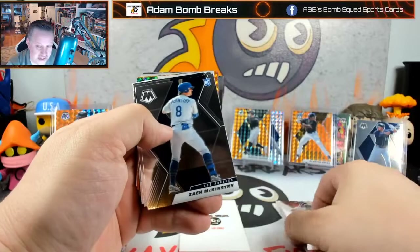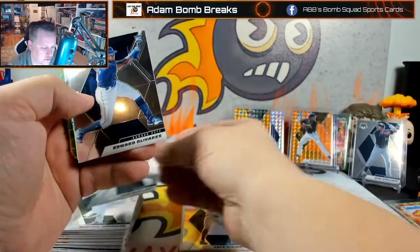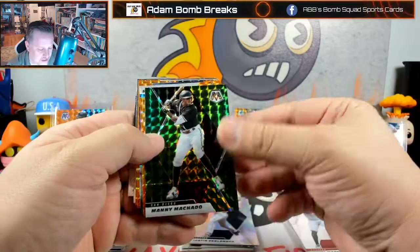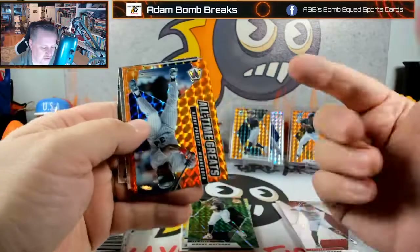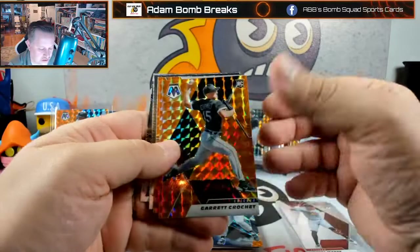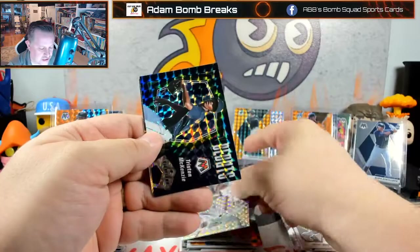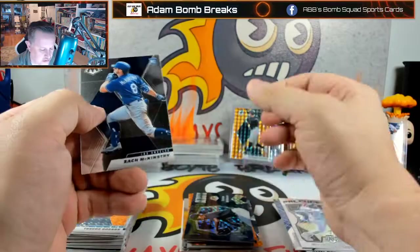Zach McKinstry. Alex Kirloff again. Edward Oliveros. Somebody must have found out it's my birthday — my phone's going crazy. Emil Tapia, Verlander, Manny Machado, Trevor Rogers — like that. We haven't gotten any numbered cards yet. Kirby Puckett all-time greats — definitely. Garrett Crochet, Madison Bumgarner, Jim Tomlin, Eloy Jimenez, Jose Abreu on the big fly, Tristan McKenzie on the debuts, and Zach McKinstry on the image variation.